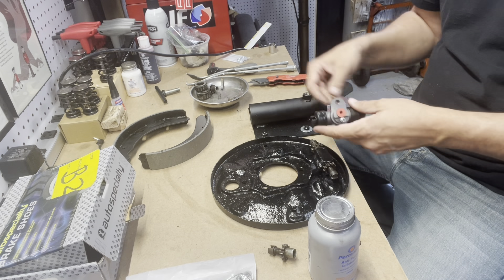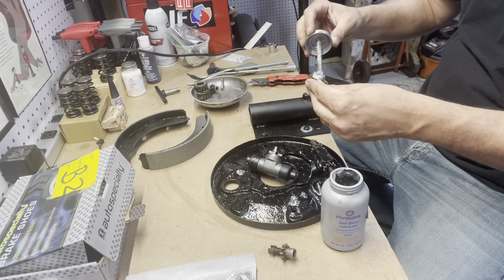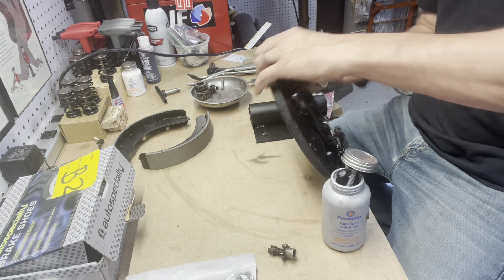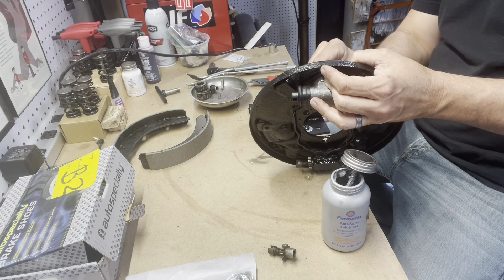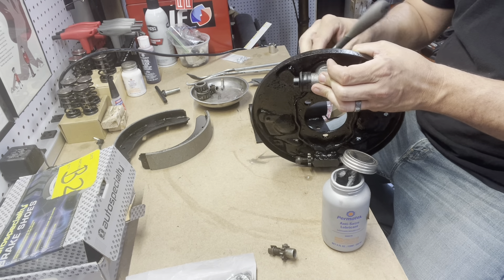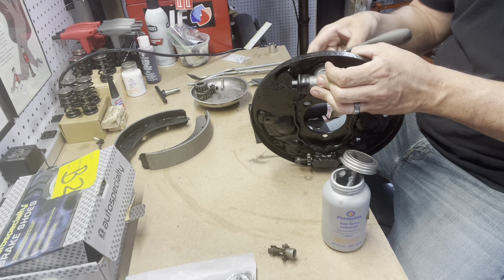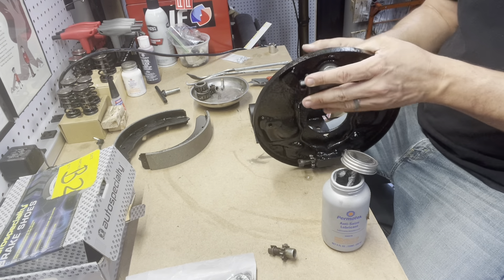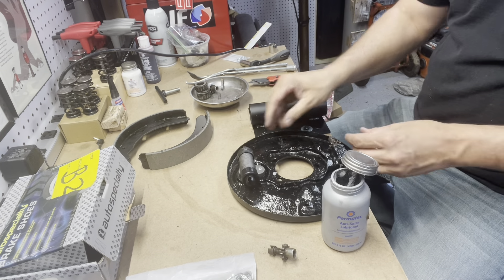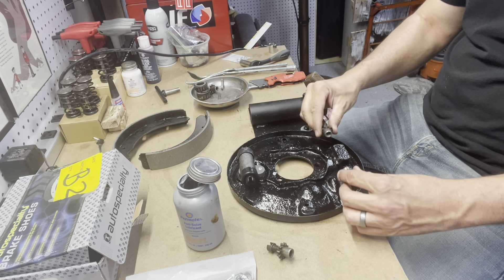We're going to anti-seize the bolt that goes into the back of the wheel cylinder and then set our wheel cylinder right into place on the plate. It screws in very easily. This one came with the bleeder screw — if yours didn't come with one, you're going to want to get one because they're critical and they're not that expensive. Don't reuse the old one; if it's old it's probably going to fail on you. Just snug it down tight — it doesn't need to be torqued to spec.